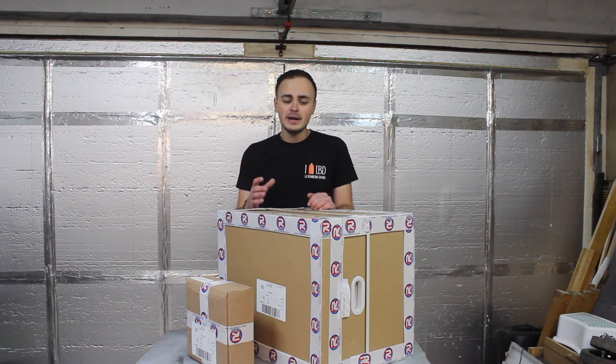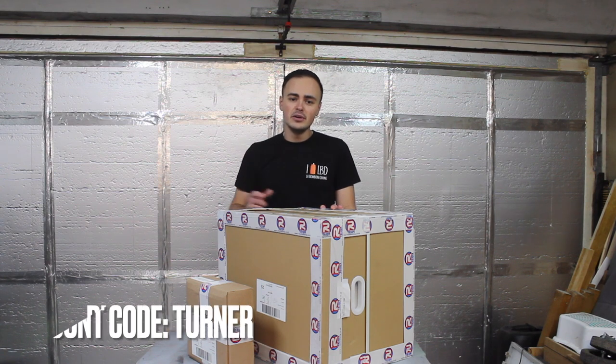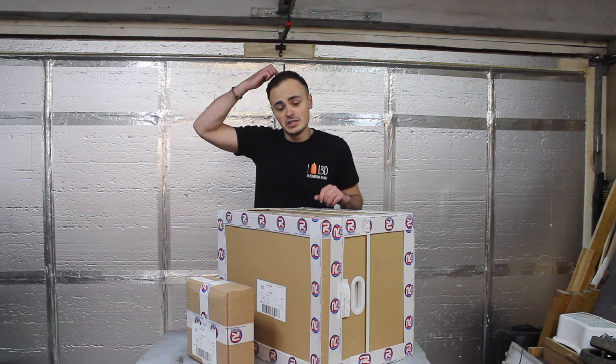I want to be completely transparent with you guys — they did give me this machine at a discounted price for making this video. I also asked if you could get a discount, so if you want to buy anything from Artec's website, you can use the code TURNER at checkout and you'll get 7.5% off any of their products, whether you want welding supplies or a new machine.